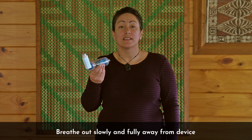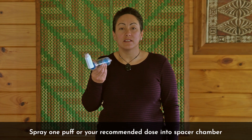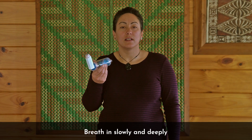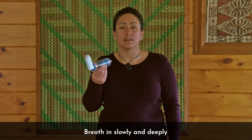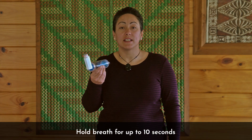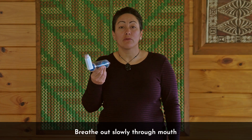Start breathing slowly through your mouth. Spray one puff or your recommended dose into the spacer chamber. Keep breathing in slowly and breathe in as deeply as you can. Take the spacer out of your mouth and hold your breath for up to 10 seconds. Breathe out slowly through your mouth.